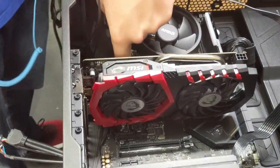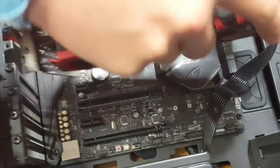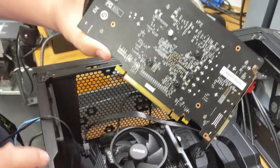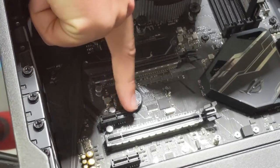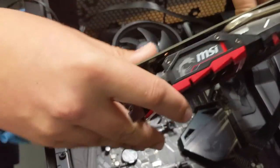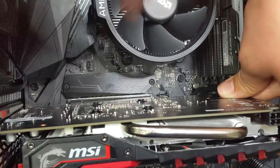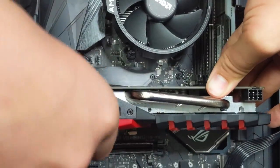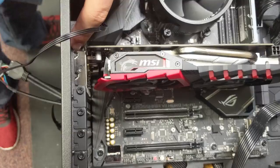To install the graphics card, you put it in the PCIe x16 expansion slot — it will only fit in the PCIe x16, not a PCI or PCIe x1. As you can see, the x1 connector is way too small. Make sure the tab is out, slide it over and push it down — now it is connected. Add the screws to mount it in place. Make sure you're grounded when touching any of the components except for the power supply.